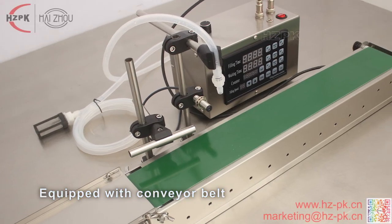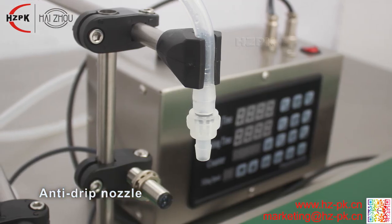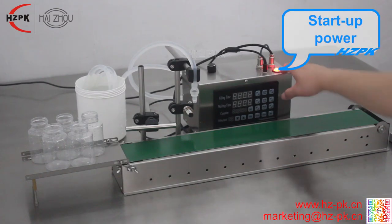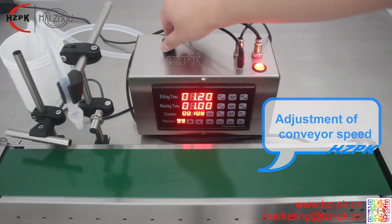Digital Liquid Filling Machine is the ideal equipment for filling low-viscosity liquid without particle, such as water, juice, milk, perfume and so on.